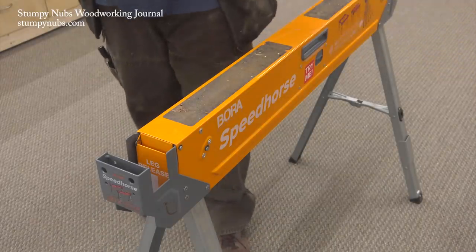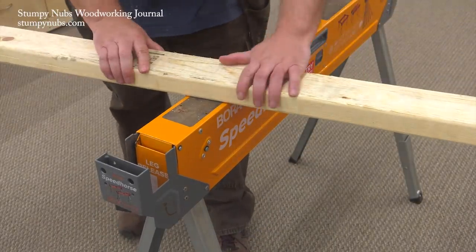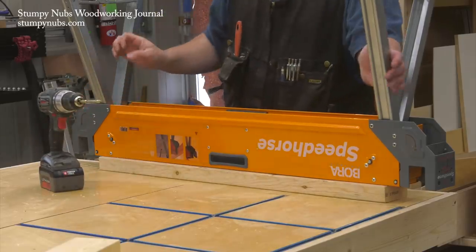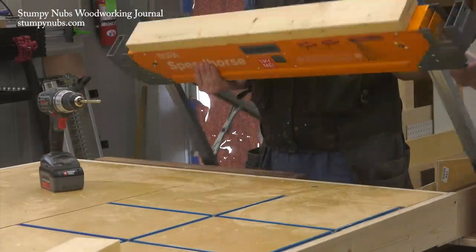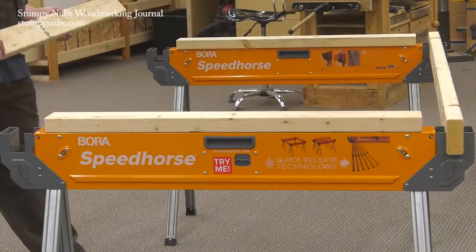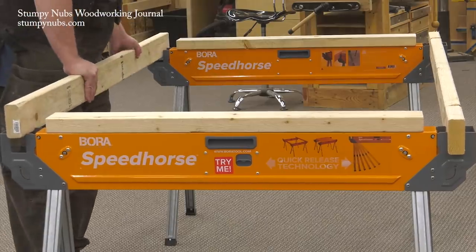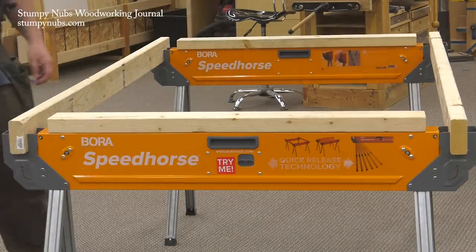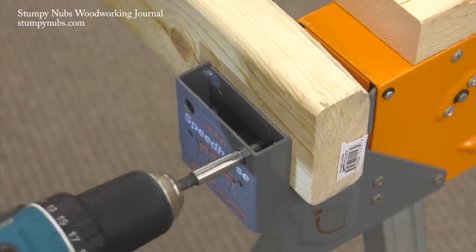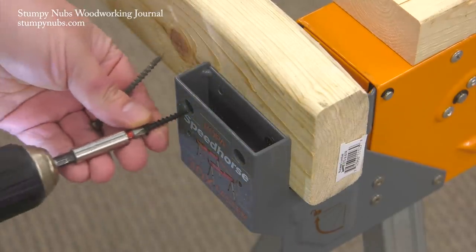They are metal sawhorses with a handy non-slip surface, but if you're afraid of cutting into them you can easily add a sacrificial 2x4 top — and here's where things start to get interesting. You can add 2x4s laterally to tie the two Speed Horses together, then throw on a sheet of plywood and you have a big work surface. If you want to make it rock solid you can run screws through the brackets and the sides into the 2x4s.